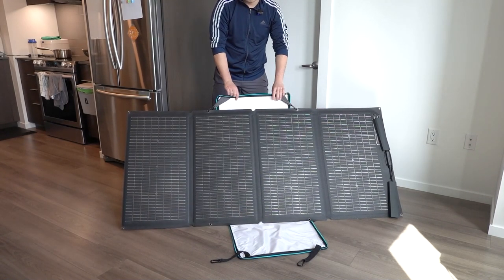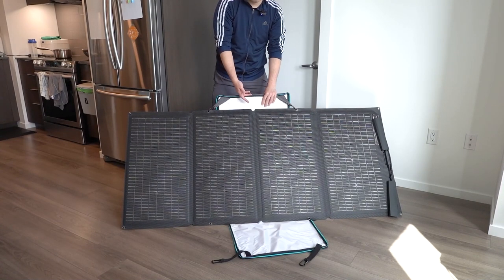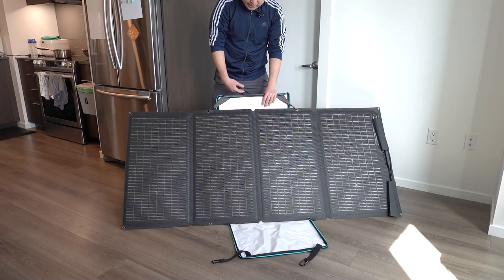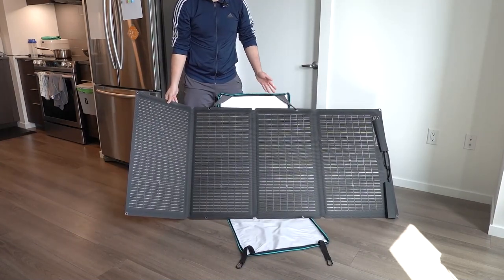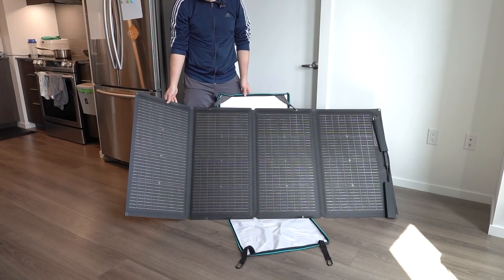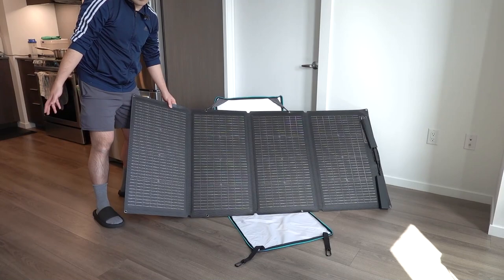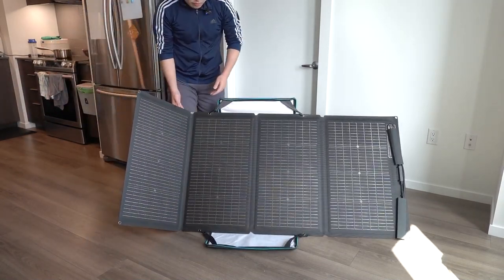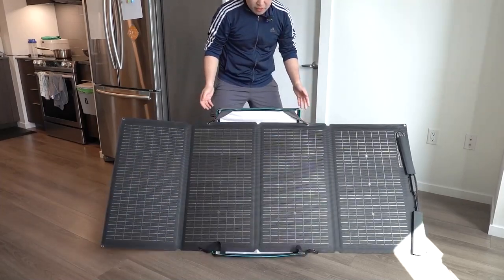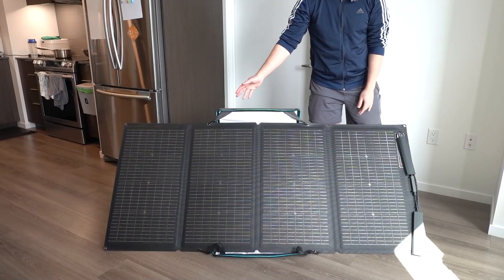For the top part, you want the hard side of the bag facing out to support the solar panel. This is what the product looks like when fully set up — very easy and simple, and after your first time you get the hang of it. Let me clip the bottom part on to show what it looks like with the solar panel connected to the power station. Feel free to adjust the height higher or lower as needed.